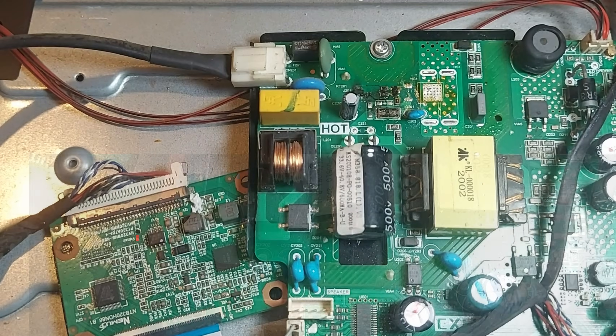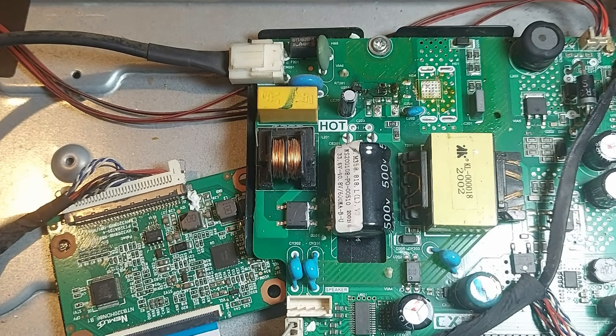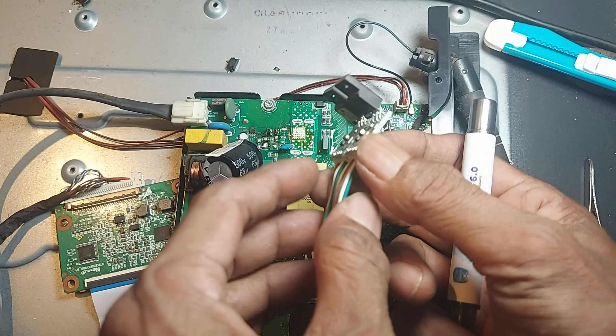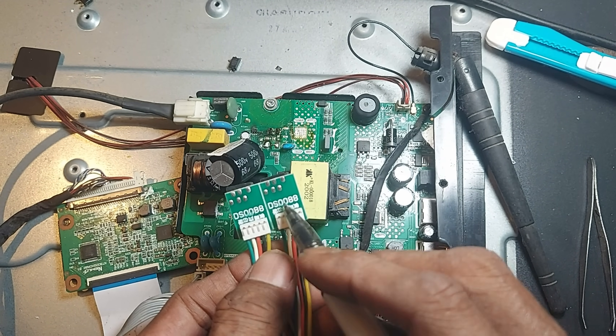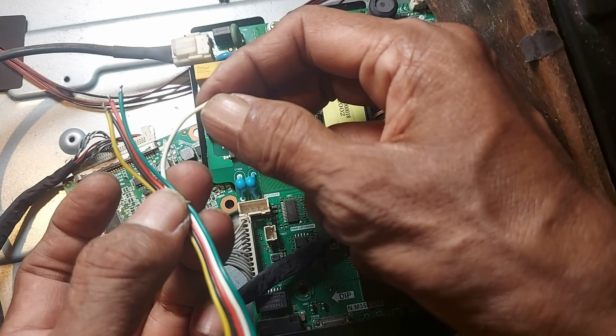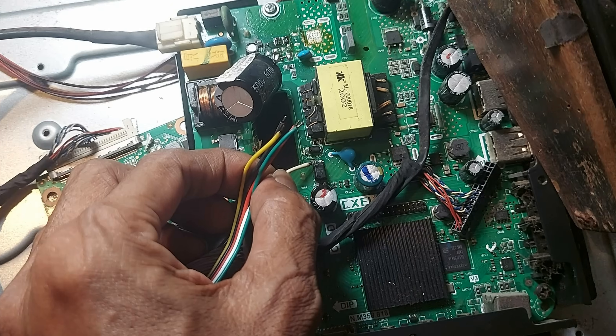Now let's desolder all the burnt components from the board. This is a universal SMPS repair module, number DS-0088. You can also use the CA888 module. Its white wire should be connected to pin 4 of the optocoupler.